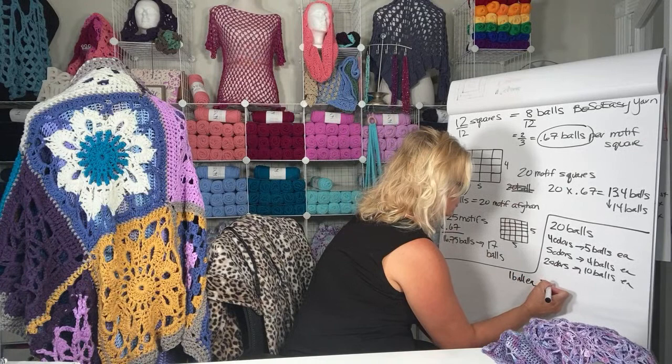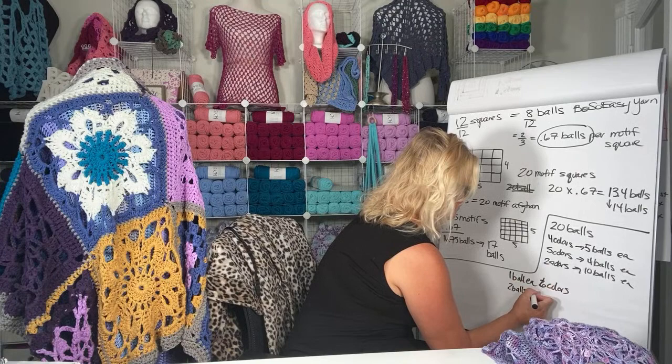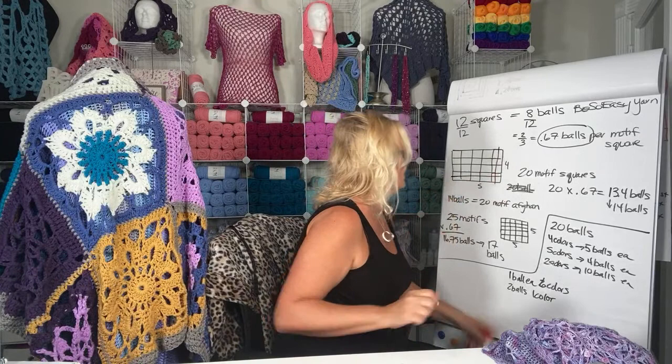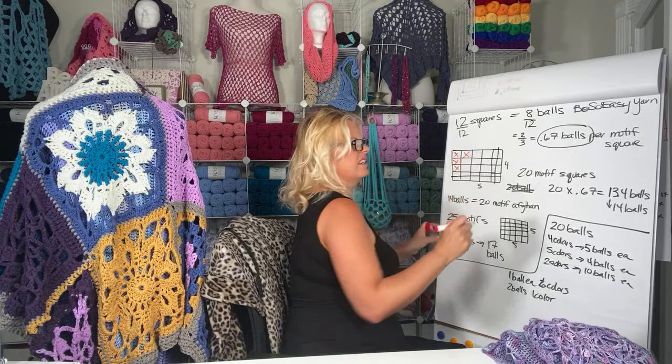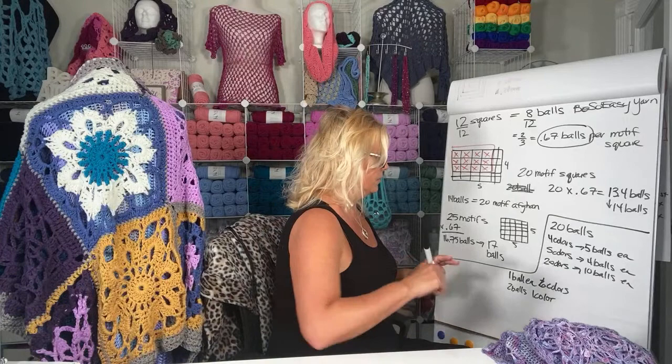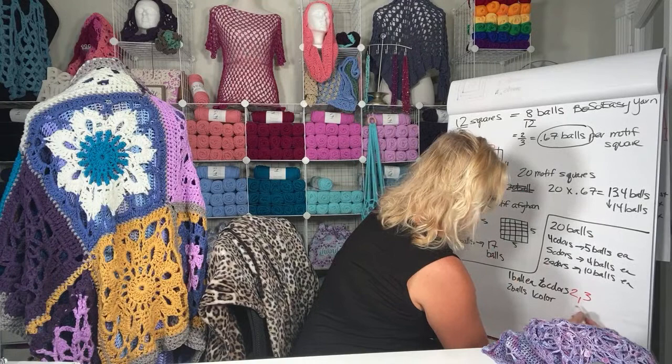So let's say we're doing the original design of one ball each of six colors and two balls of one color. The only really easy way to do that one is starting with our original squares. If we start with that original 12, multiplying is the easiest way to do it. If you're going to make 24 squares instead of 12, you order double the yarn. Bump it up to 36 squares and you triple it. So doubled would be two balls of each six colors, and the two-ball color would become four; tripled would be three balls each and the two-ball color would be six.